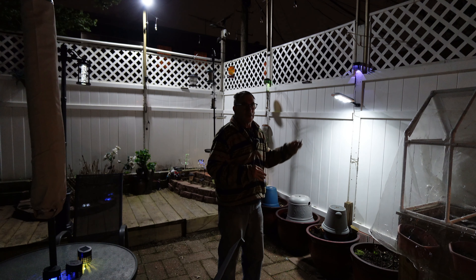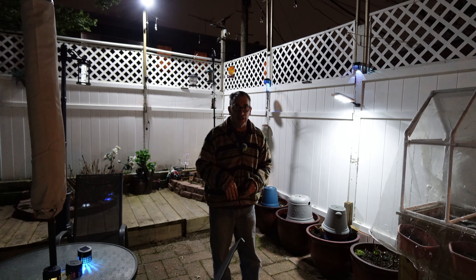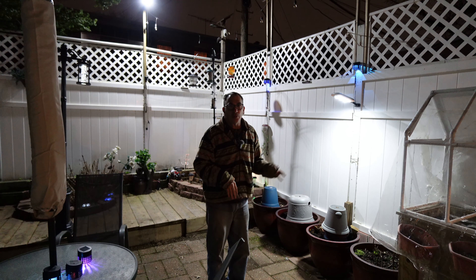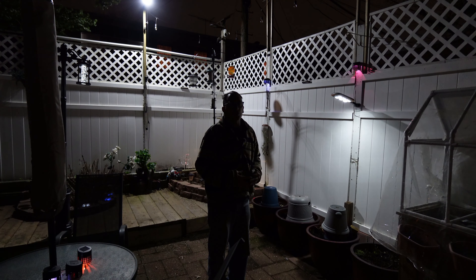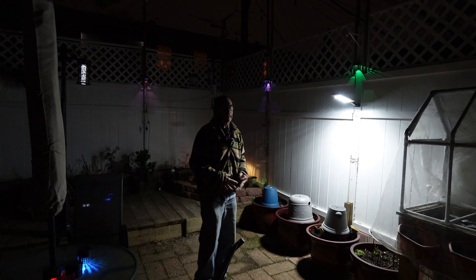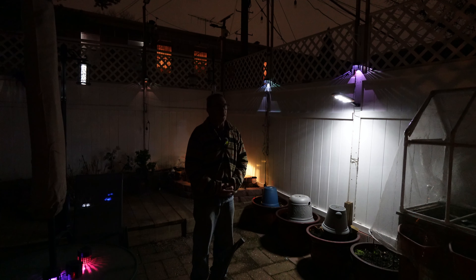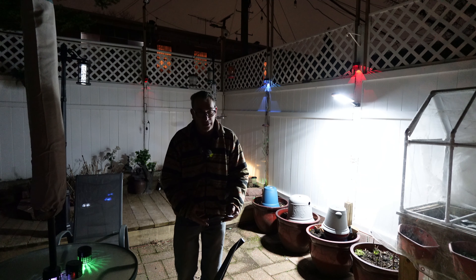This is the solar light. We are on dusk to dawn — it lights up when it gets dark and shuts off when it gets light. We're going to switch it to mode number 2, which is a little bit brighter. When it detects motion, it lights up for several seconds then dims down again. As it dims down and detects motion, it lights up again.